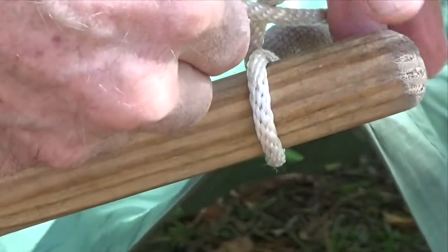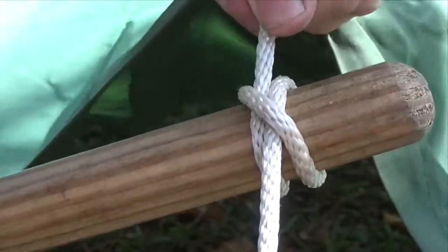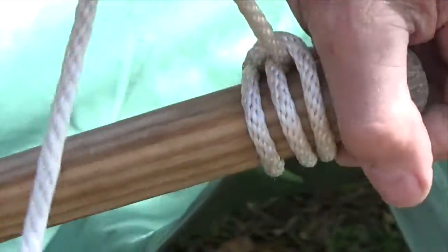Because they can be tied along any central part of a line, knowing how to simply apply half hitches over an open-ended pole is a very useful skill.